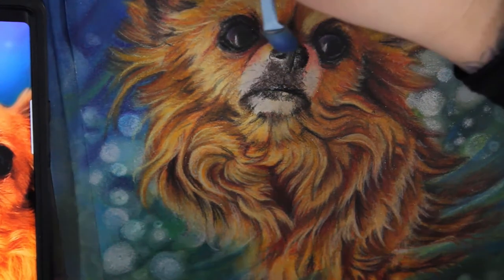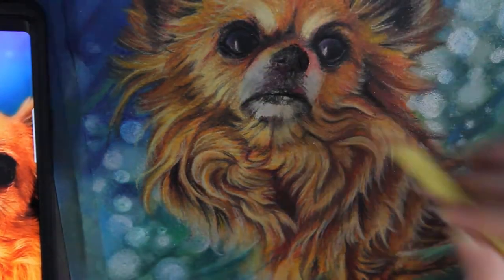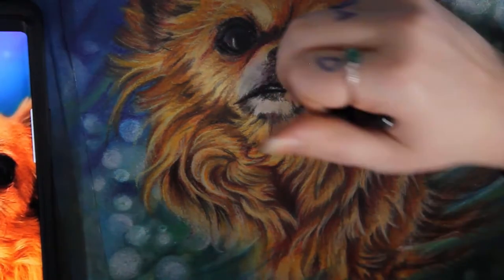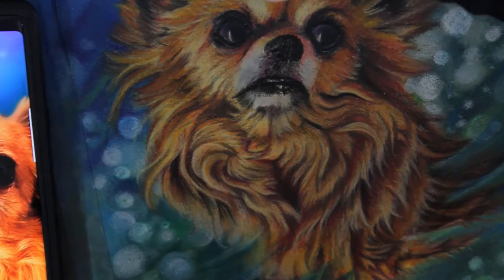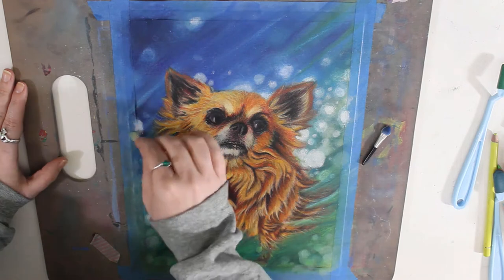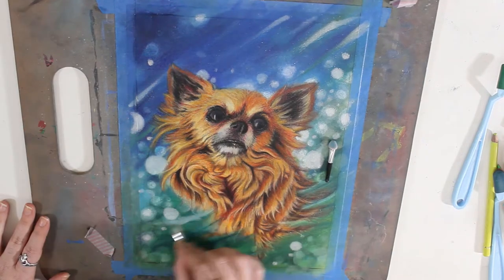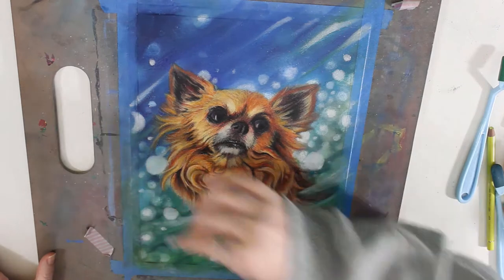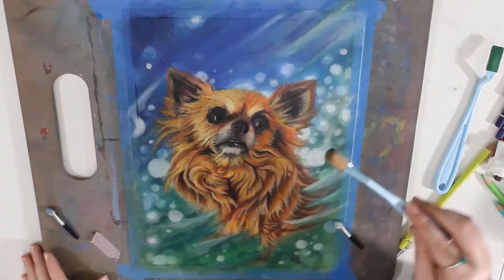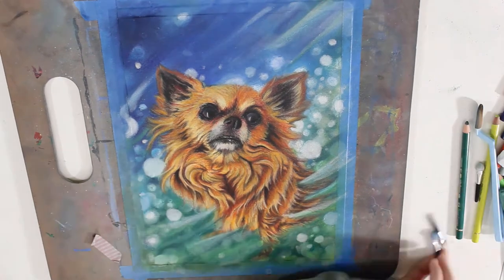I'm nearing the end of this piece, so I'm adding in a lot of brighter orbs using the white pan pastel. I also added some pearlescent pan pastel to add a slight sparkle to the background. Then I used touch-up texture and titanium white to add the finishing highlights and sprinkles — I'm getting a little better at mixing that. It really puts the finishing sparkle on everything.